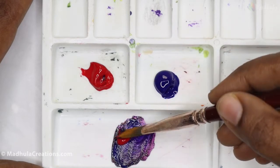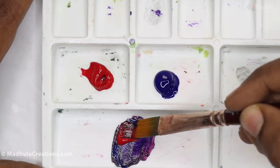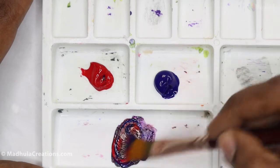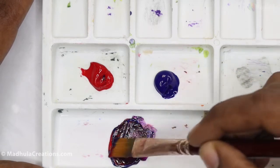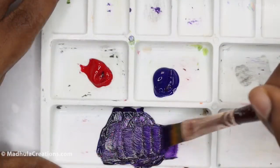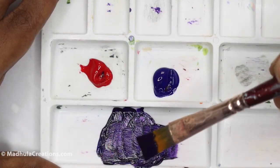Purple is more towards the blue end, so we are going to mix a combination of crimson lake and ultramarine blue. The crimson lake is mostly towards the red-magenta edge, and that's why we can get a pure purple out of it.